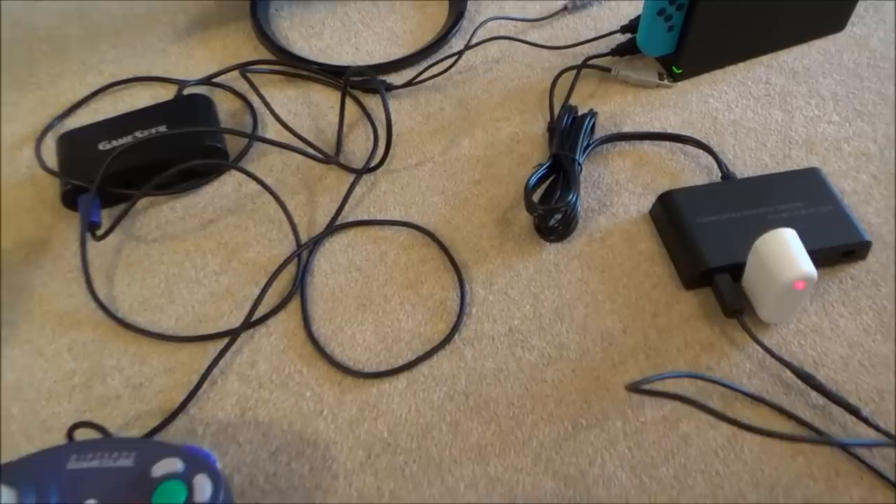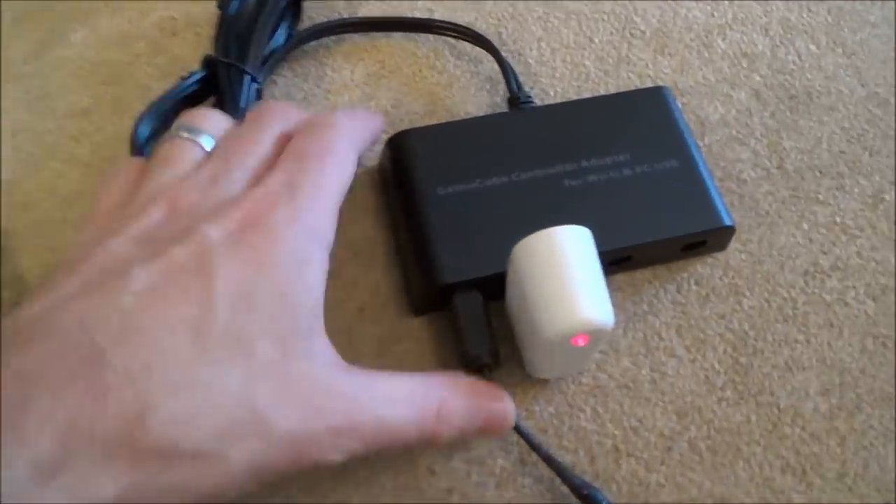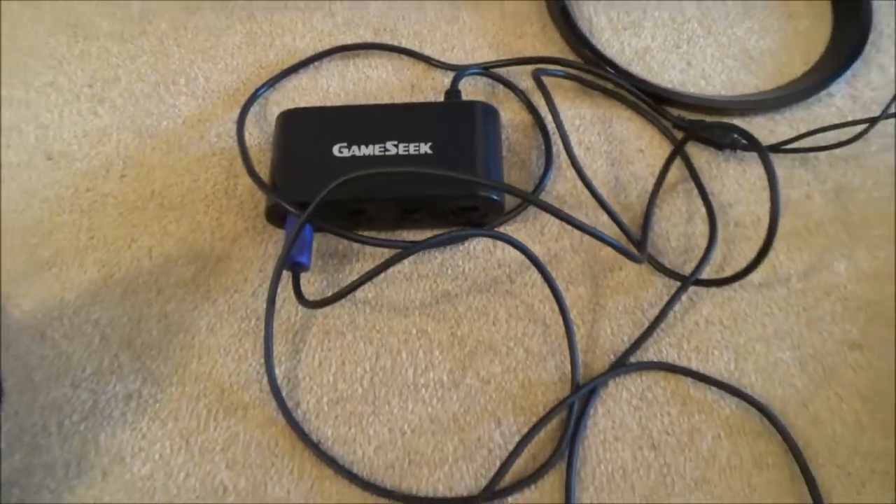You don't have to have the official GameCube to Wii U adapter. I've got third-party ones here — one made by MeiFlash and one made by GameSeek — and they both work perfectly.